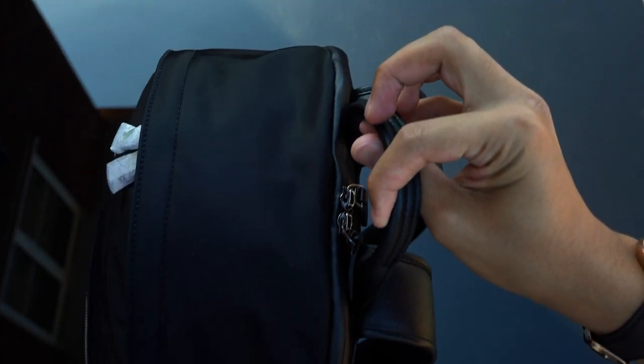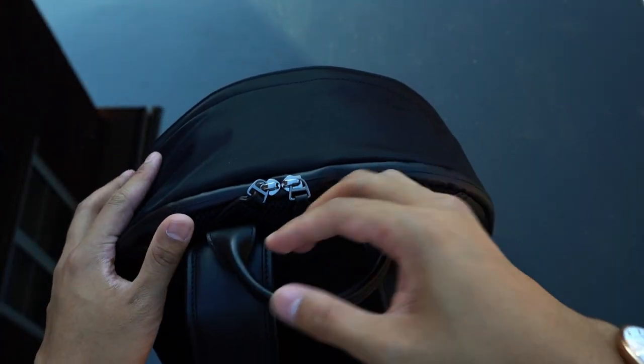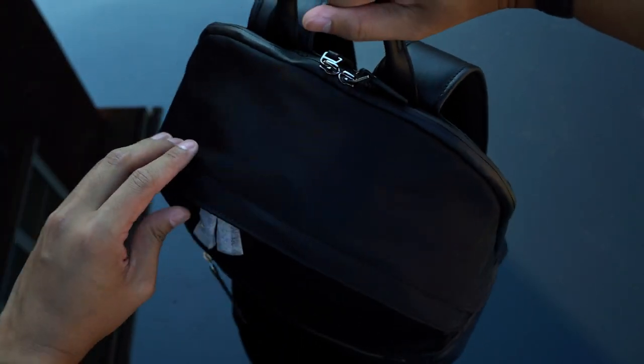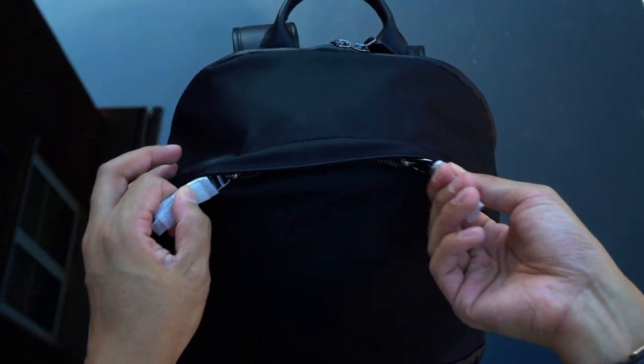It's called the classic backpack for a reason, because it has a classic design, but the way it's executed gives it a nice minimal, contemporary, and sleek look. The leather carry handle feels nice in hand, very substantial. Let's go ahead and open up those zippers and see what's inside.